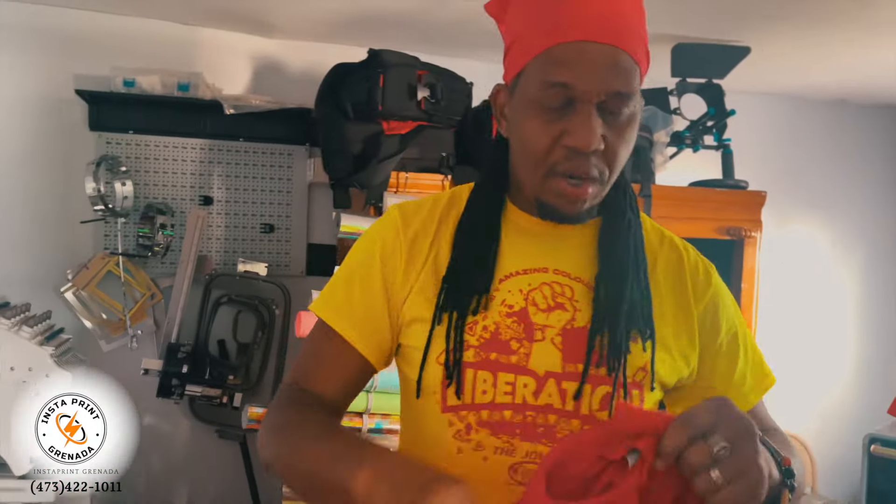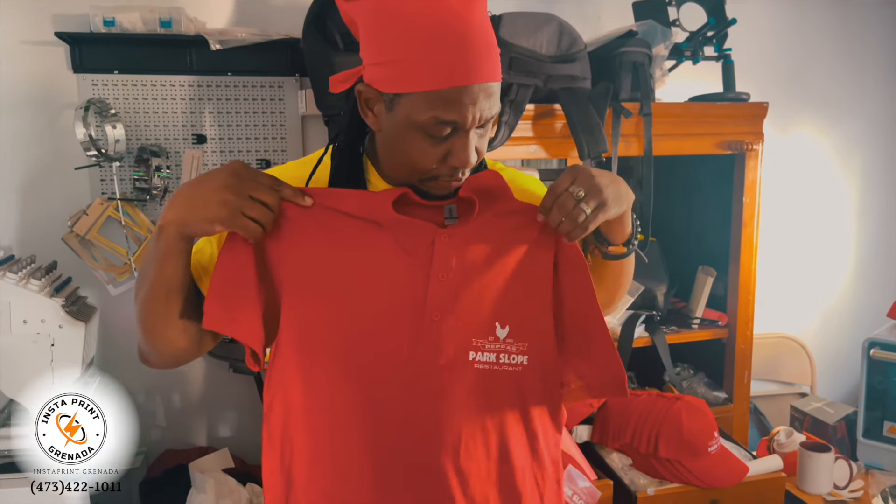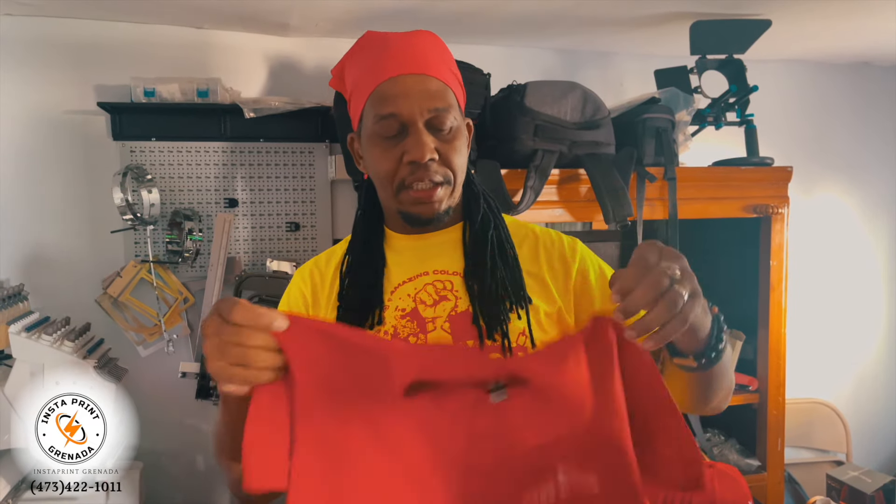Here you go, guys — it's hot and it's ready to go. This is the T-shirt print for the Peppers restaurant.